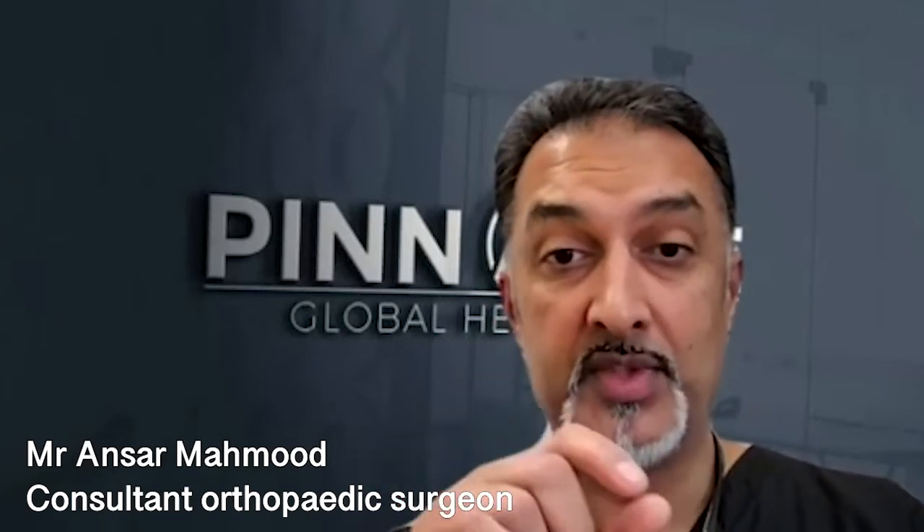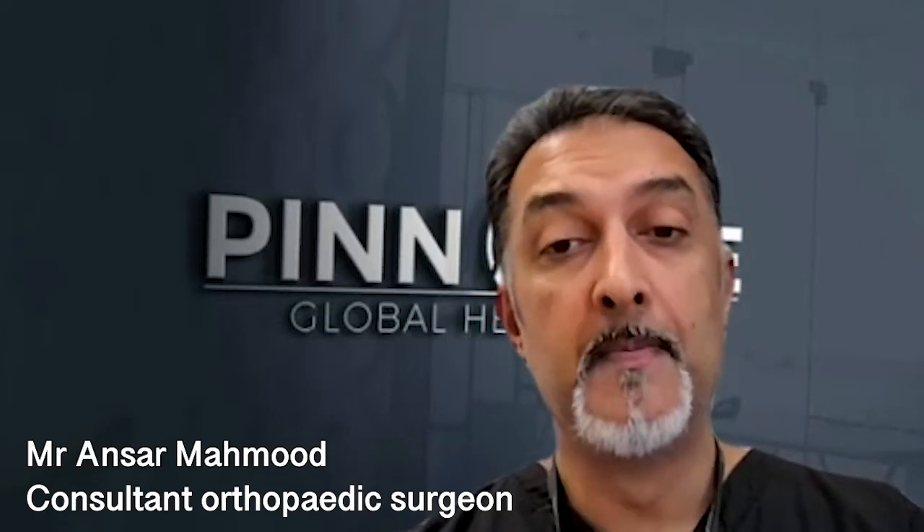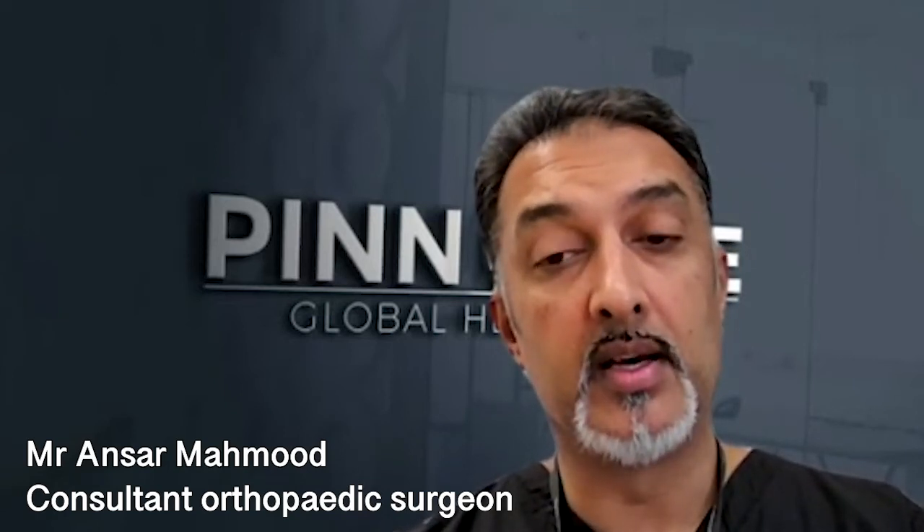What they've shown is that a tendon injected with stem cell therapies or orthobiologics tends to generate more natural tendon cells — what we call tenocytes — so it's more rich in normal tenocytes rather than generating mostly scar tissue.